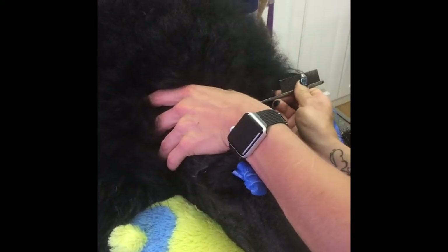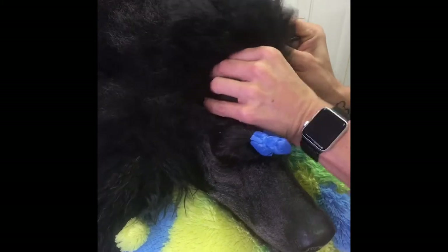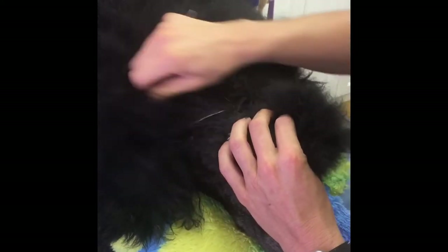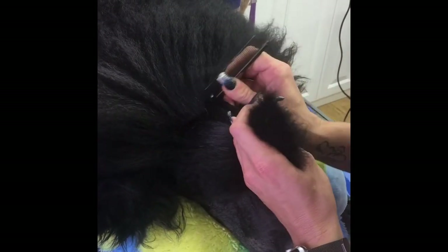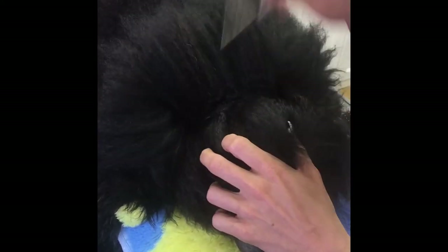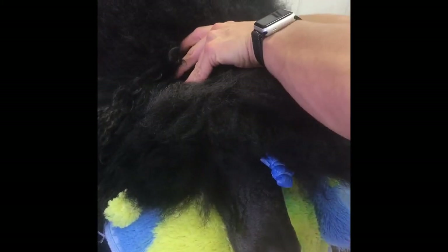Now we're going to take the next section. For a coat about this thickness, I'll go all the way to the front of the ears. I've got his head on a pillow pet because we forgot his head pillow at home, so you can make do with what you have — I used to use a pillow pet at shows and it works fine. Anything to give them something to rest their head on is good enough.